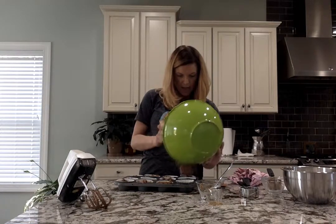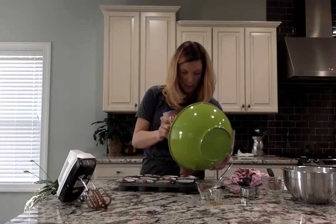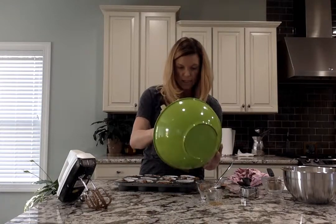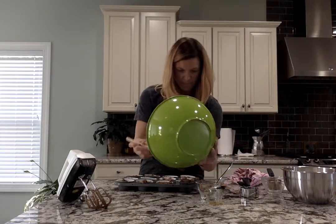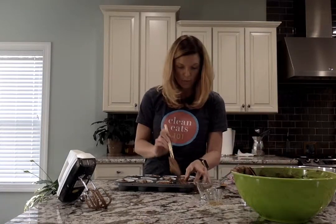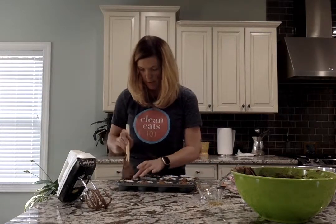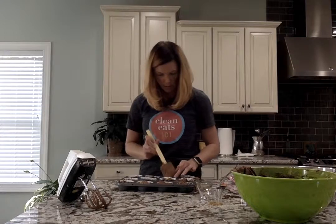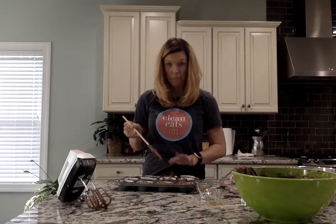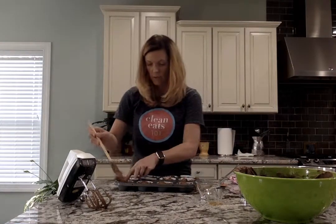I've got the icing that I made in another video, which will be attached to this recipe — it's a vanilla cream cheese icing, very much like what you would put on your normal red velvet cupcake. I'm going to use a little bit more and just use my fingers. They're clean — just don't tell anybody.